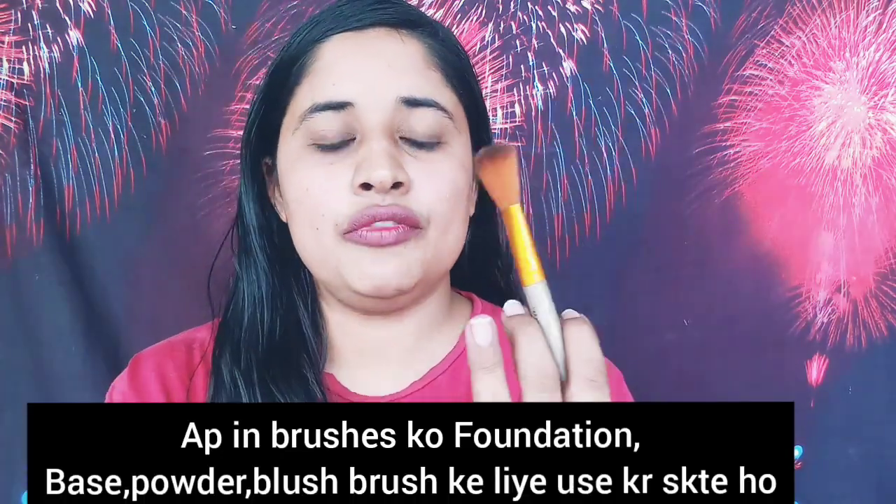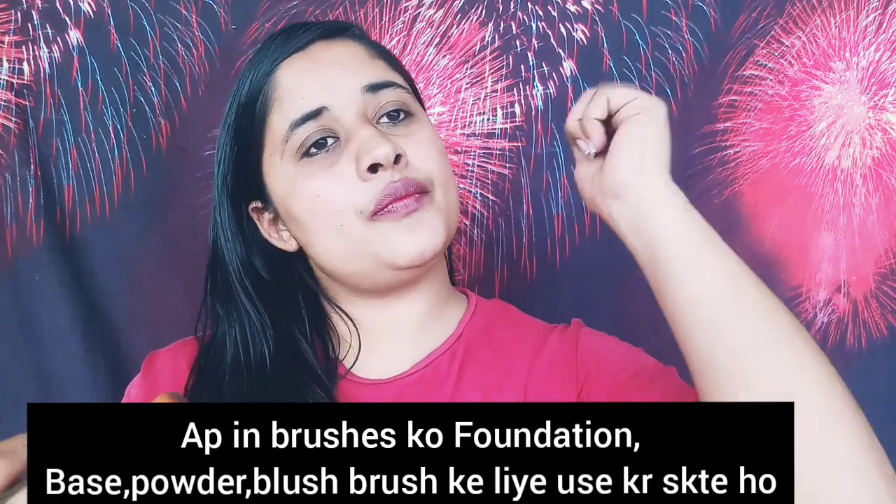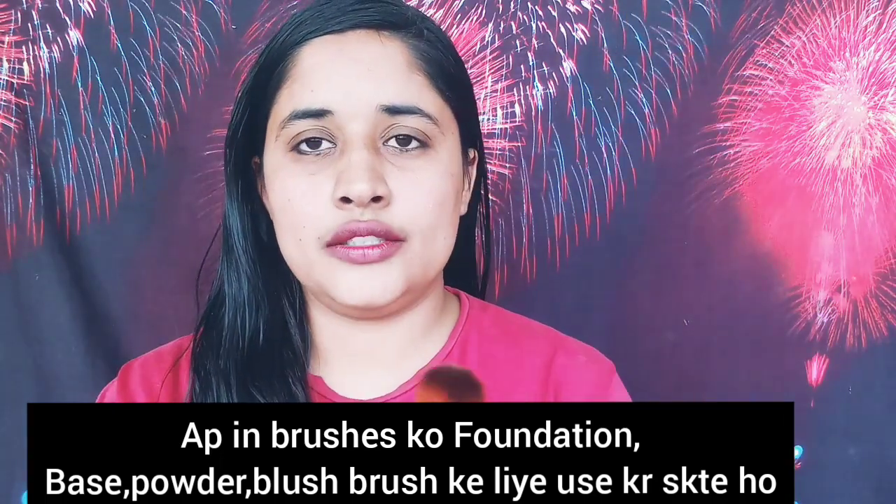You can use this brush to apply foundation — any foundation or heavy base. You can also use a powder brush to apply powder to your face. After that, you have this brush which you can use for bronzer or blush.